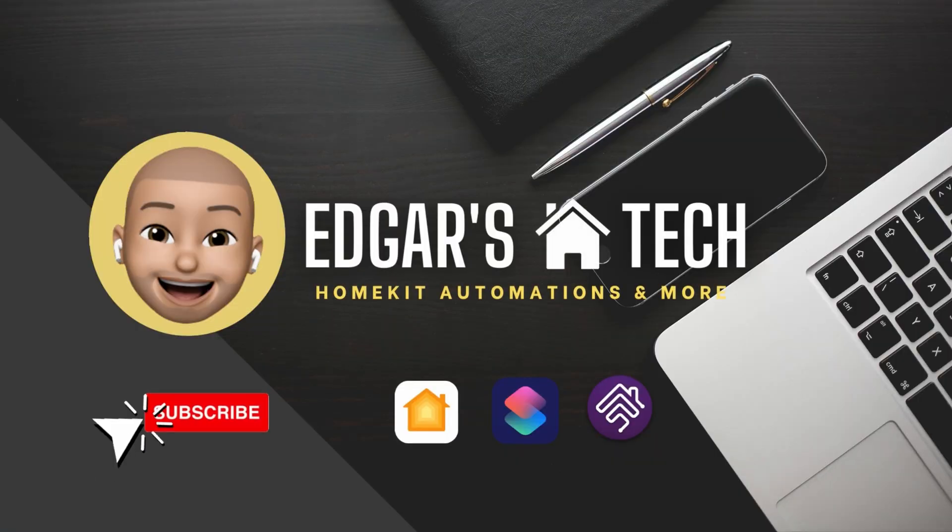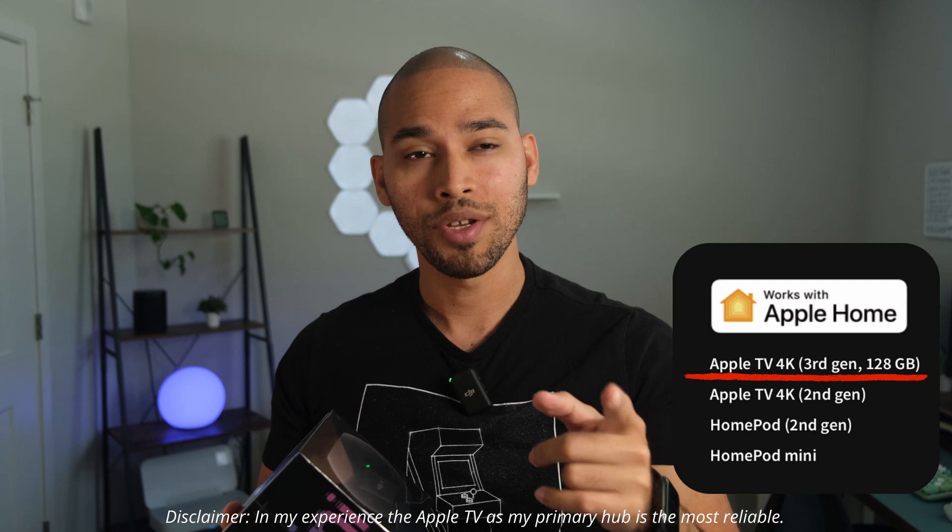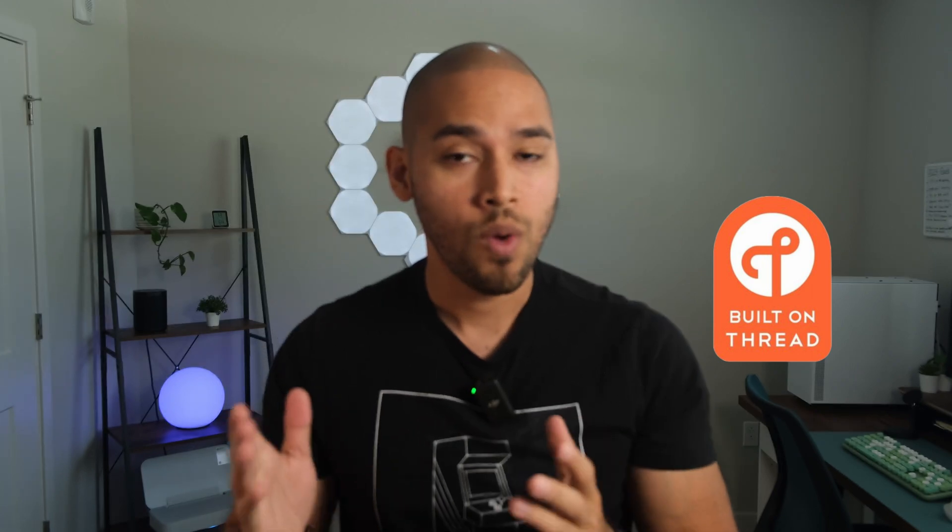Here we have the HomePod Mini, a great little speaker made by Apple that can be used as a hub as well. This speaker has a bigger brother, so if you prefer a bigger speaker as a hub, you could do that as well. I'm going to show you all the Apple hubs you can have, like the Apple TV, the HomePod Mini, or the bigger HomePod. If I were to recommend a better hub, it would be the Apple TV 4K, third generation, 128GB of storage, because it comes with Thread. If you're curious to know what Thread is, I actually made a video a while back — I'm going to link it up here where you can follow along.